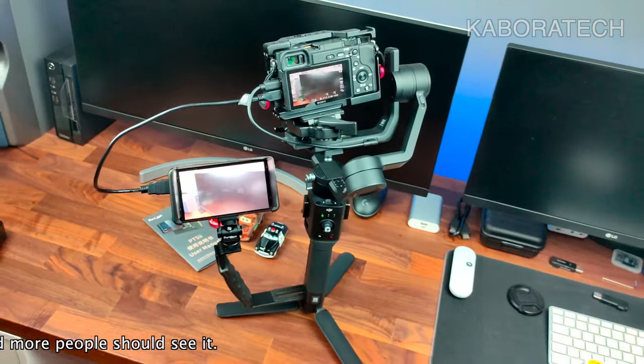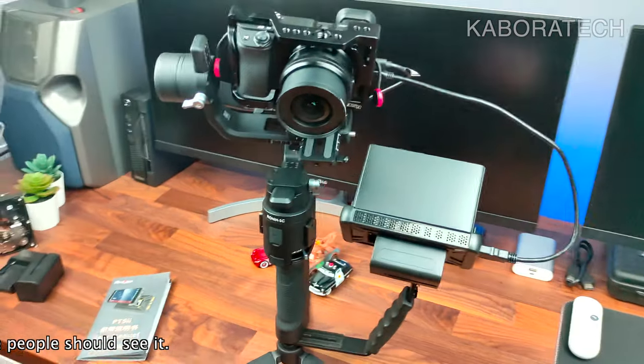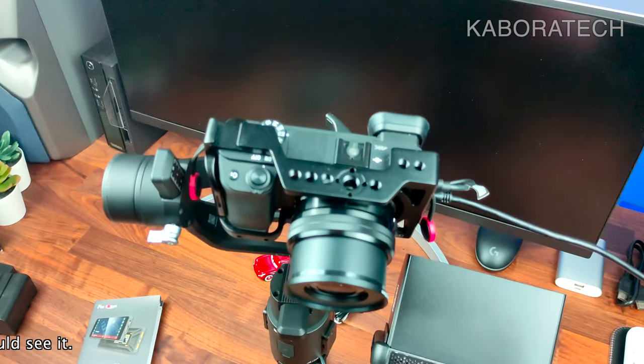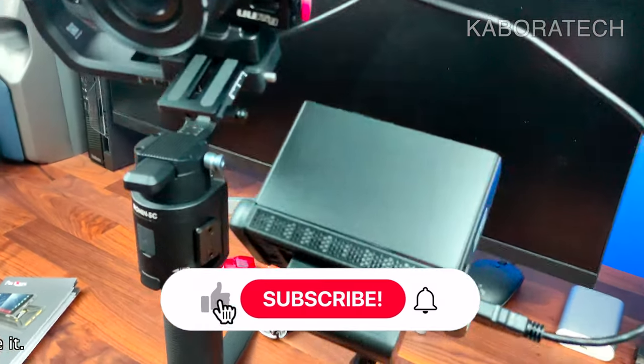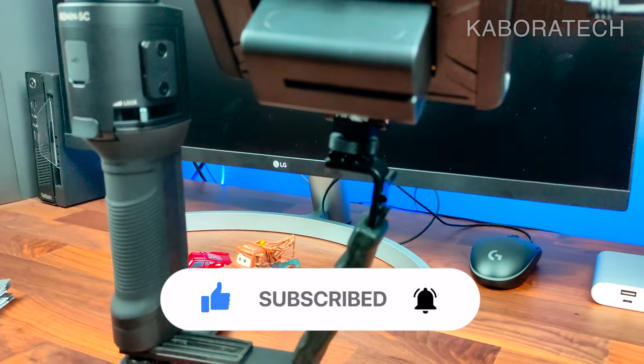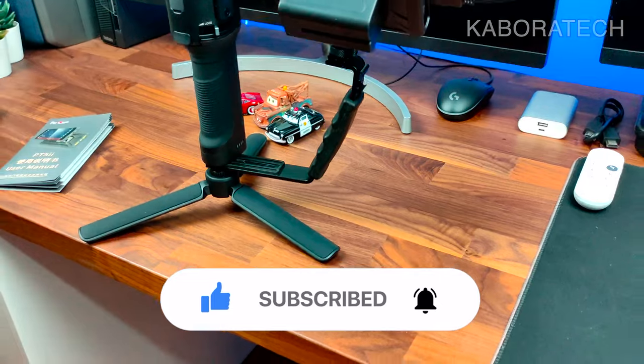That's it! If you have questions, leave them in the comments. Please check the video description. I hope you liked the video — if you did, consider subscribing to my channel and giving the video a thumbs up. Thank you very much, catch you in a new video, bye bye!